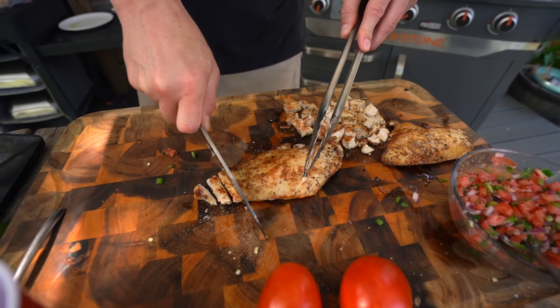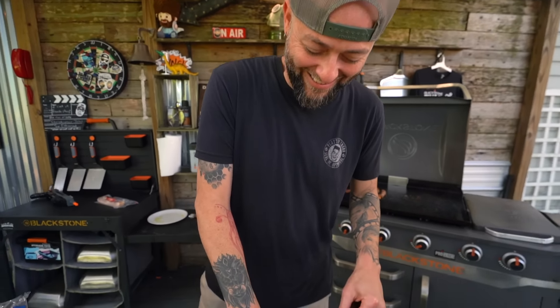That is definitely not a scary amount of size.